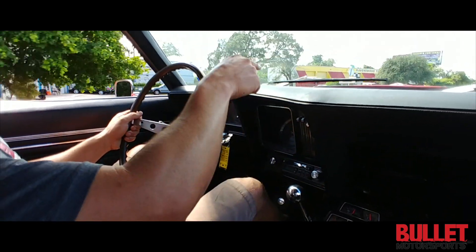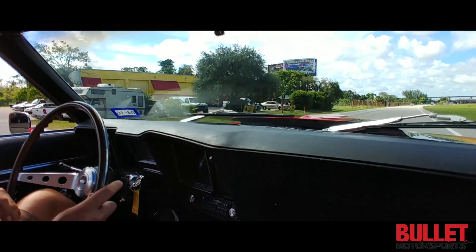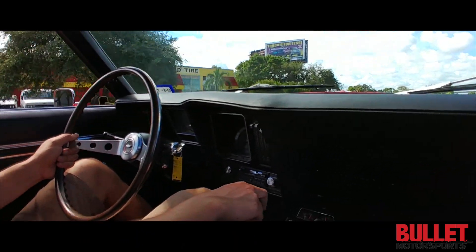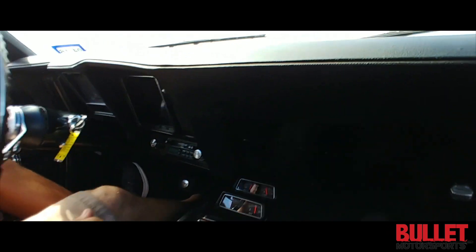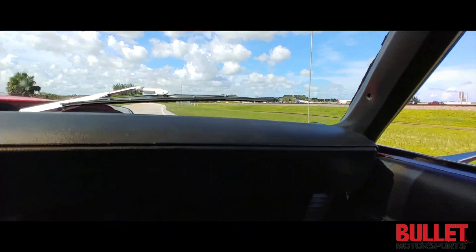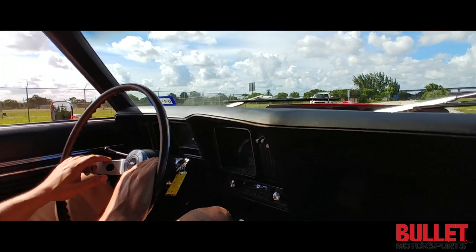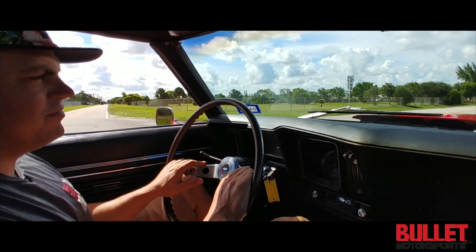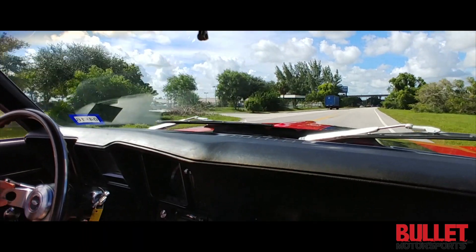There are some bumps up here — we're going to go over them so you can see if there's any noise from the suspension. No funny sounds. It chirped the tires in second gear — feels good. I'd say zero to sixty in about seven or eight seconds; it feels impressive and the downshifts feel good.